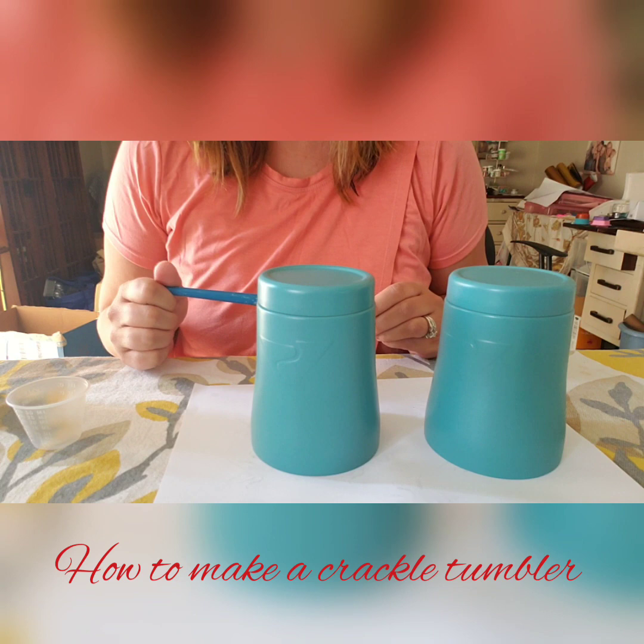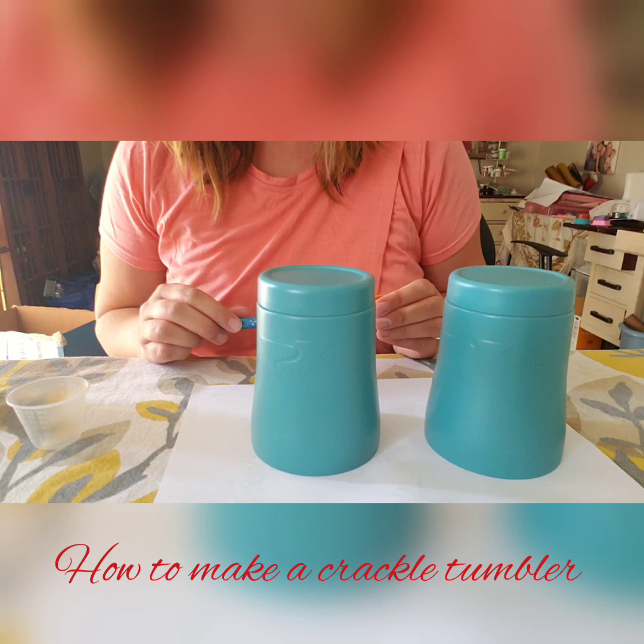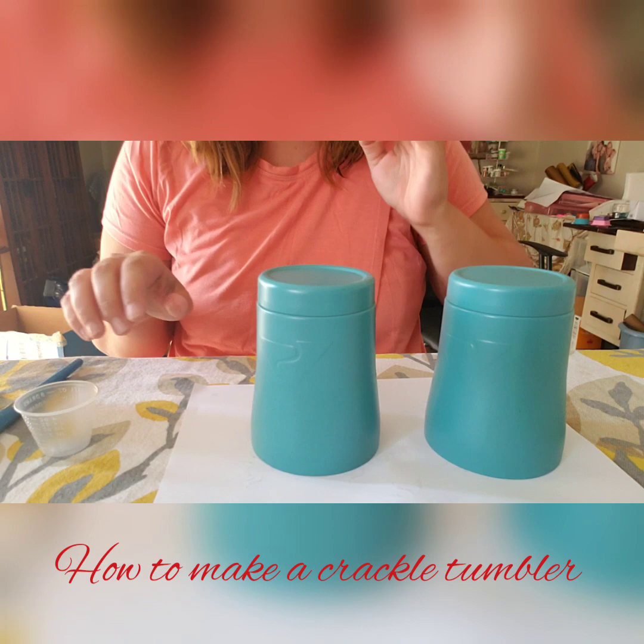Hey guys, welcome back to Carly's Creations, and today I wanted to hop on and show you how I make my crackle tumblers. It's actually a lot easier than you might think, but I'm going to show you how I do it. Don't mind the sniffles, I'm so sorry — I've been sick for like a week and my body just cannot kick this cold.